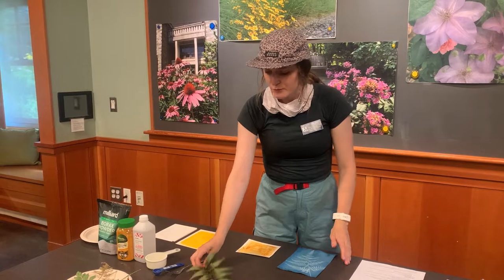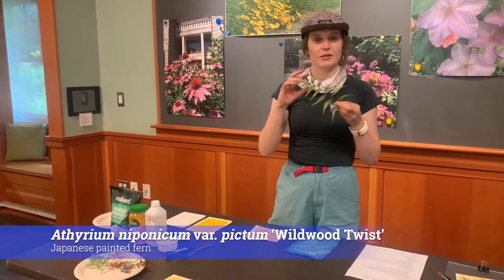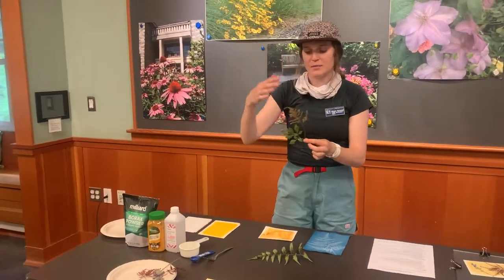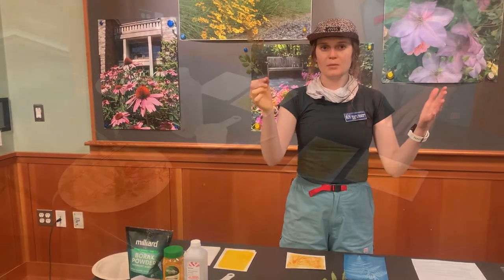These can be used with a variety of objects. Today I'm going to be using plants. I have some plants that are not dried, such as this fern. I also have some other plants that I dried because they are more 3D in structure, like this astilbe.